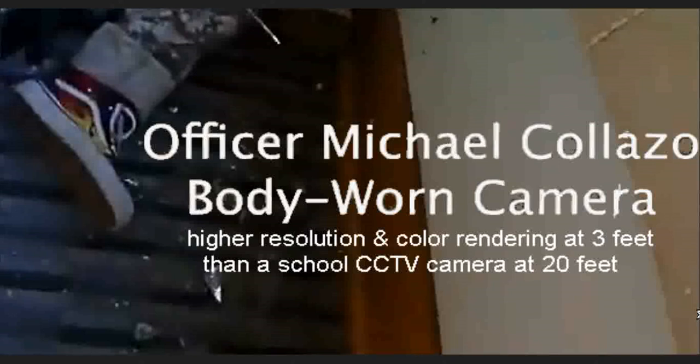Simple to the point: a body-worn camera at a distance of around 3 feet from a subject can detect higher resolution and better color rendering when it's also in an area with much better lighting, as in direct sunlight coming through a window to the person's right.